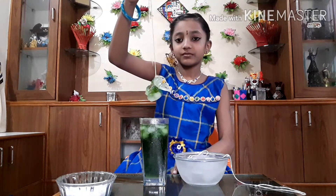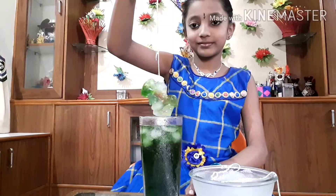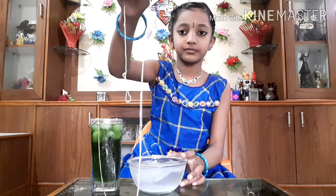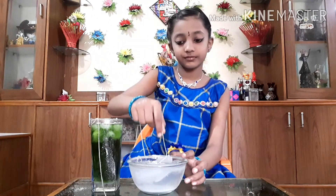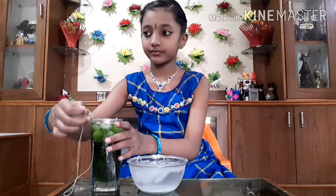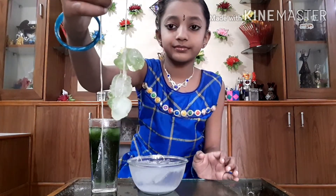I'm going to lift the string — see what's happening. How come ice is hanging on a string? Let me tell you the reason behind it. The freezing point of pure water is 0 degrees Celsius.